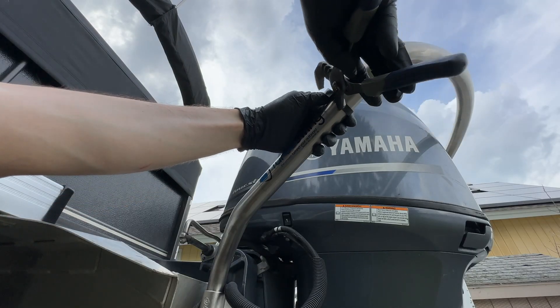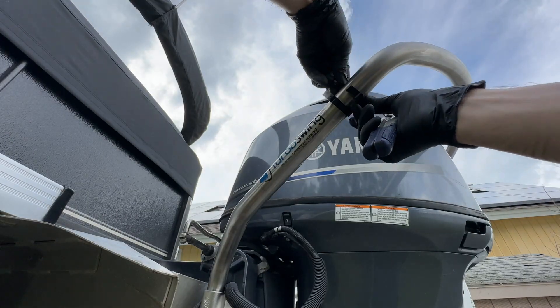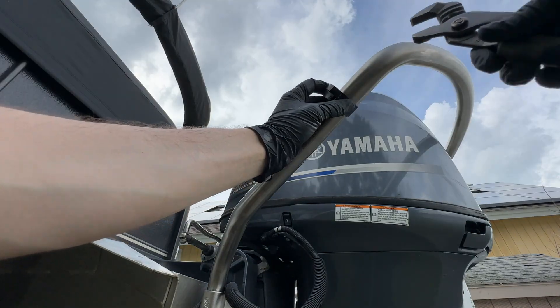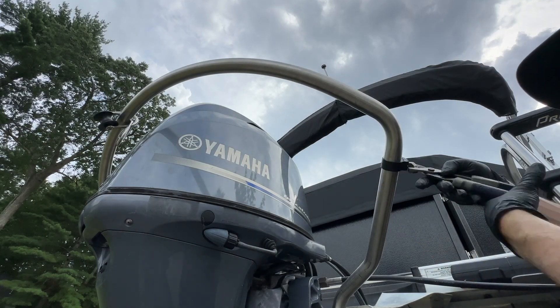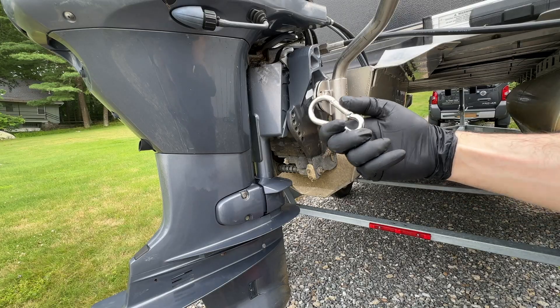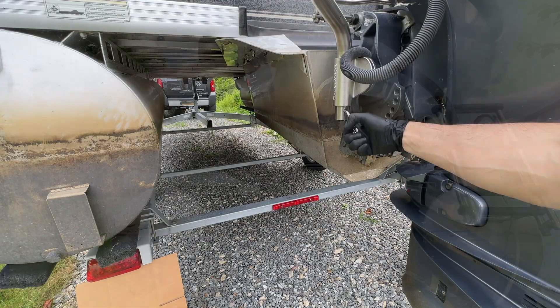The Turboswing comes with plastic clips that limit how far the pulley can travel across the bar. There weren't any spots where the pulley could come into contact with the motor, so I just put them on the sides in the same way I've seen in the Turboswing marketing material. To retain the bar you can either use the supplied carabiner style clips or you can put a bolt through the retaining hole.